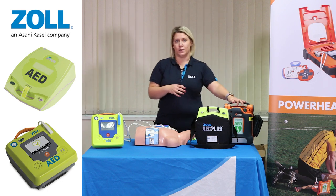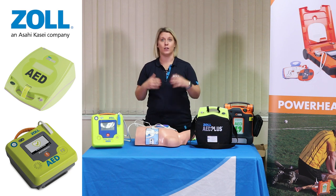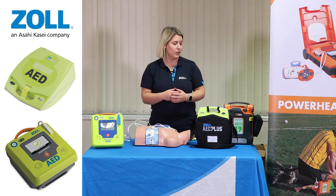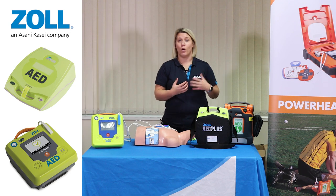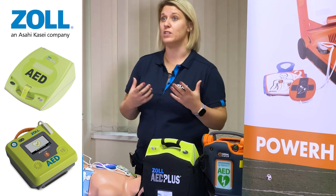There's also an inbuilt thermometer. So for example, if it's stored in an external location in a cabinet and there was a situation where there was a power cut, if a device became too cold it would alarm and notify you that it would need to be taken into a warmer environment, purely because we know that lithium in cold temperatures depletes.